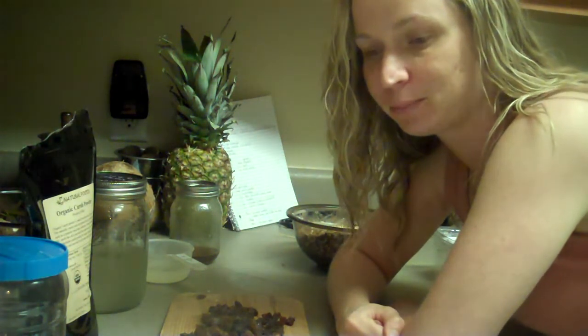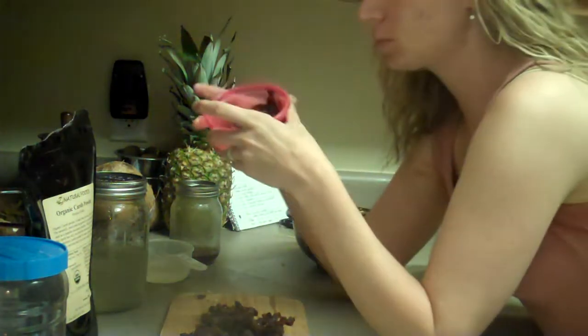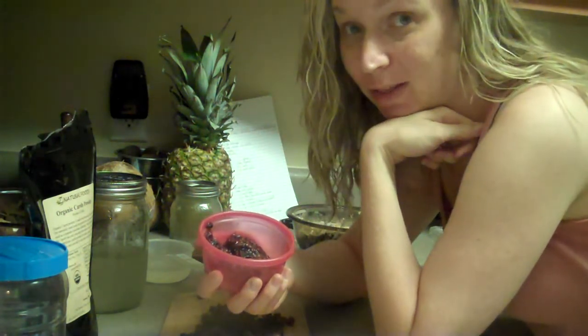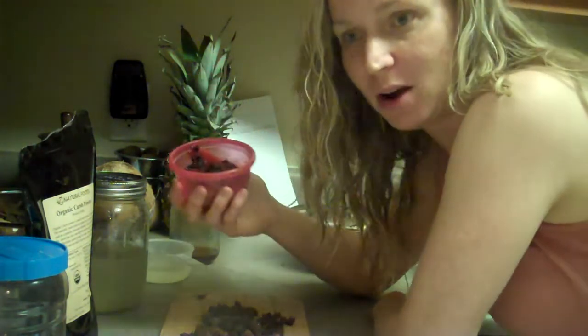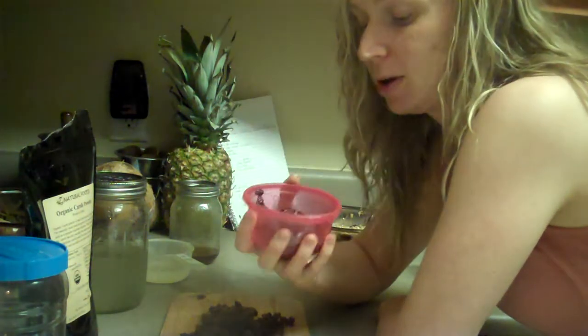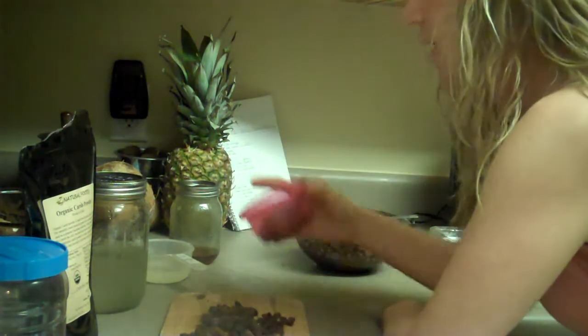What I had made earlier was our nightly juice — it was a berry juice, lots of berries, and then we added some oranges and grapefruit. What I took was the pulp afterwards and I decided I was going to add this to some yogurt for in the morning. So here is the pulp. We had blackberries, blueberries, raspberries, and strawberries — kind of like a berry blast. I just took the pulp and set it aside and had that in the fridge.